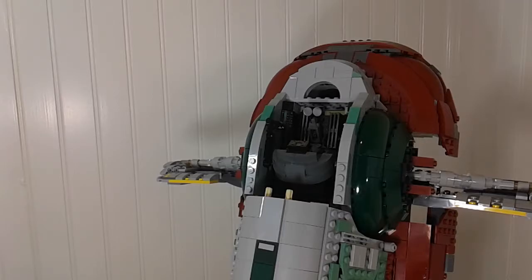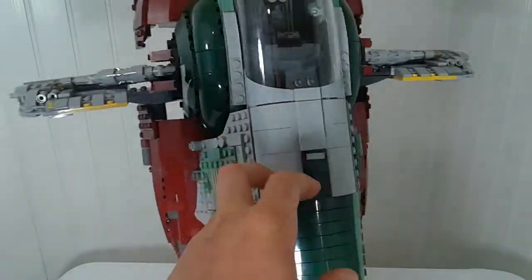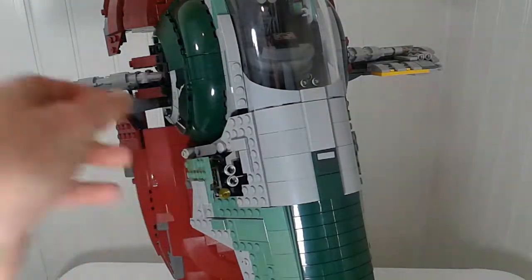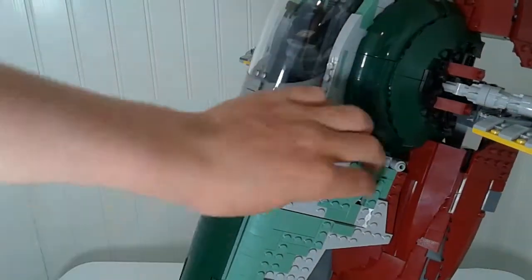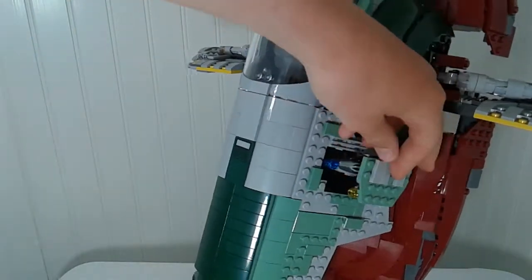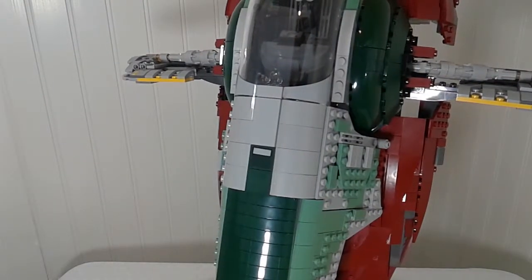Now for the secret guns — they're not that secretive since you can see the holes on the side of the ship. You can slide out hidden missile launchers that sit on droid arms and blend into the ship's profile. One side is fairly easy to access, but the other side is tricky because a larger missile gets caught and you have to carefully fold the droid arms back to close it. The display stand plaque identifies what type of weapons these are.